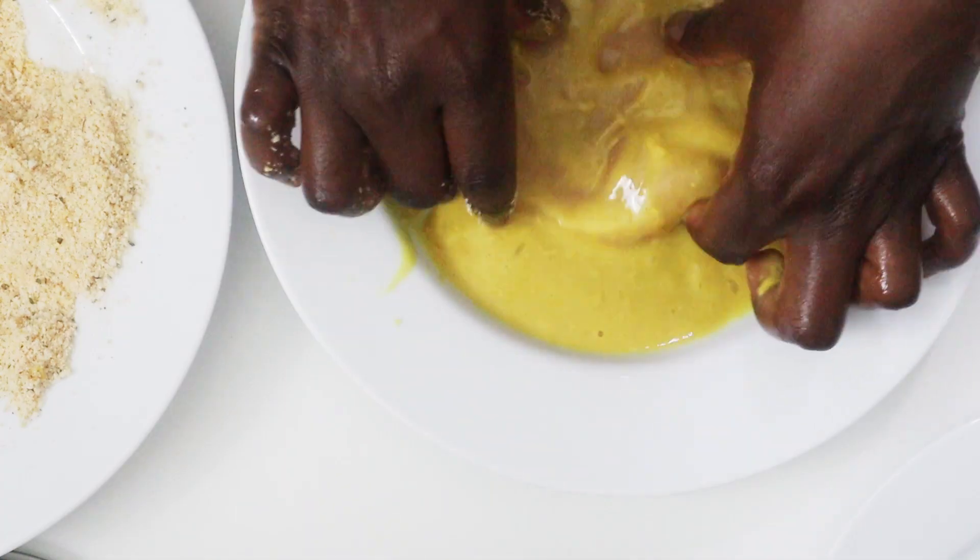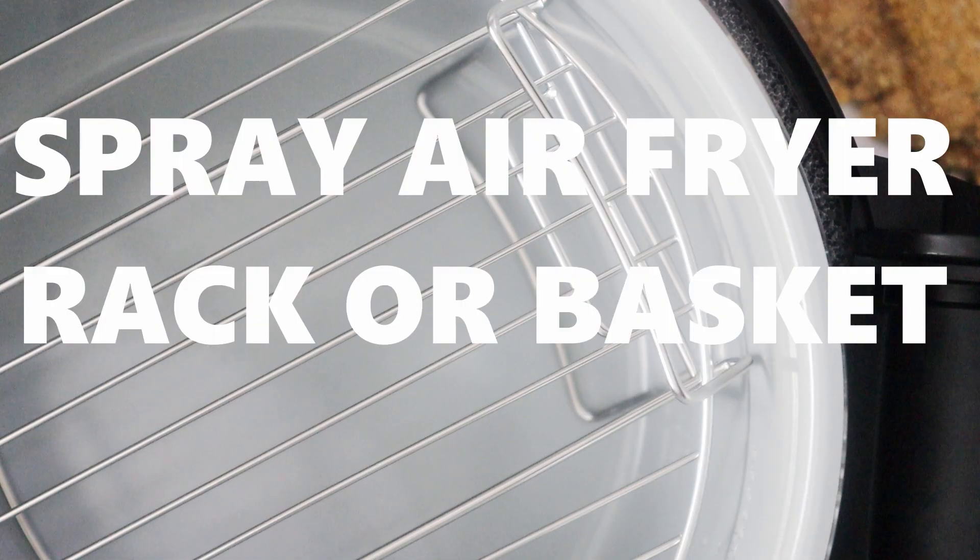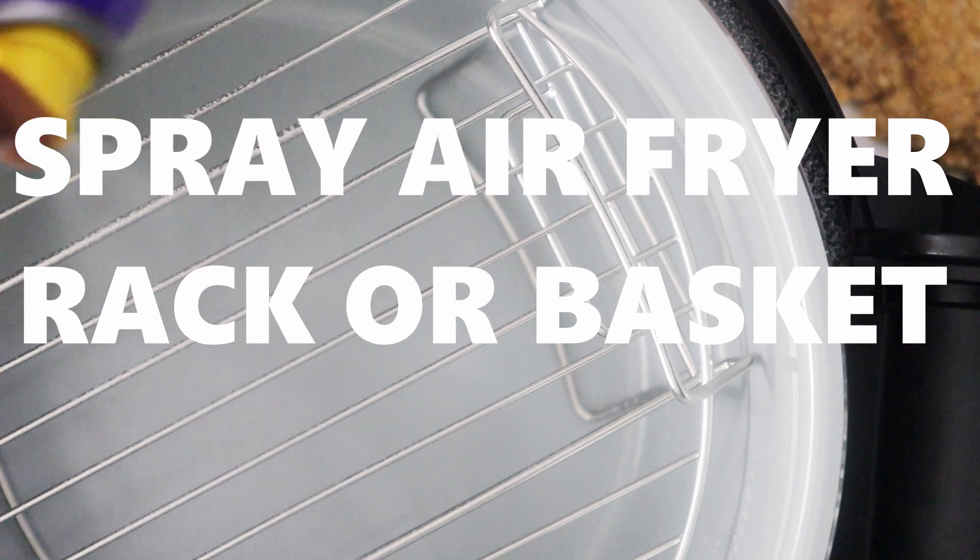I'm going to repeat the process for all the pieces. Then spray the air fryer with some cooking oil and lay the chicken schnitzel pieces on top — we don't want to stack them.